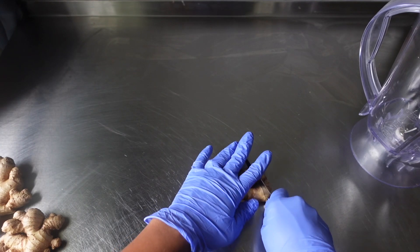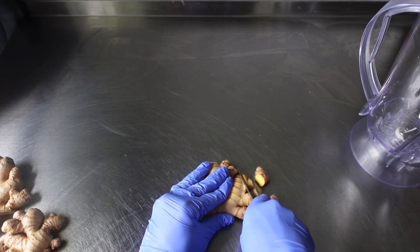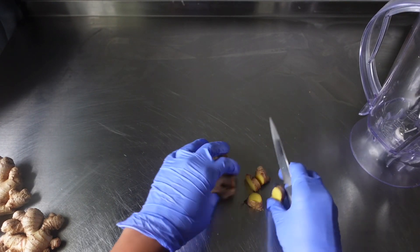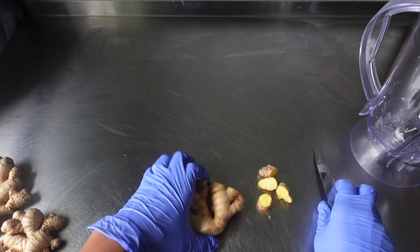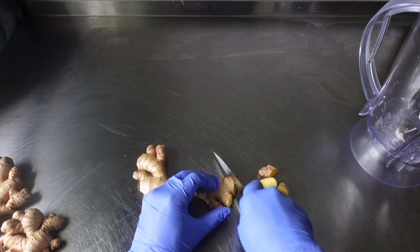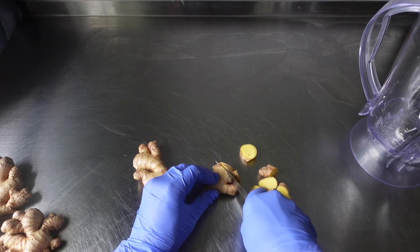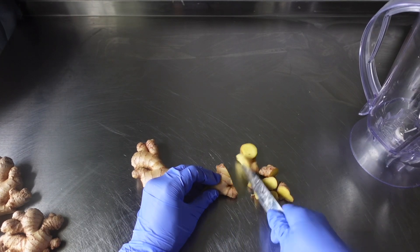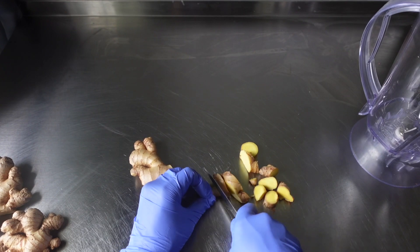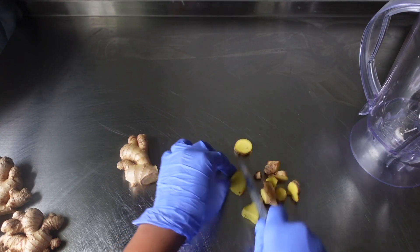Alright, so first up, we're going to go ahead and cut up this ginger. I did wash this off camera. I'm just going to cut my ginger into chunks. I'm not worried about the chunks being small because I am only getting the juice from the ginger. You can also peel this ginger if you like — I personally chose not to peel it and just cut it up as is, then blend everything up.